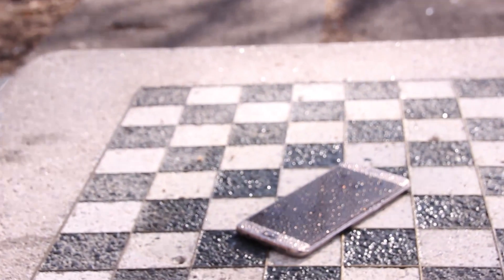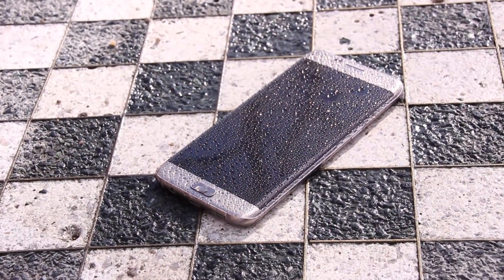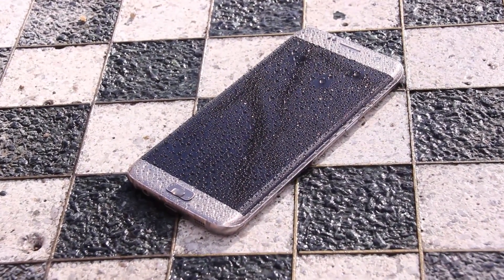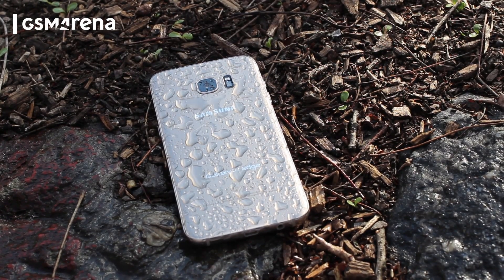After deciding to scrap immersion certification from its S6 lineup, Samsung decided to showcase water resistance for the 7th iteration of its main money maker, the Galaxy S7. So we decided to find out how usable the screen is if we brought water into the formula.